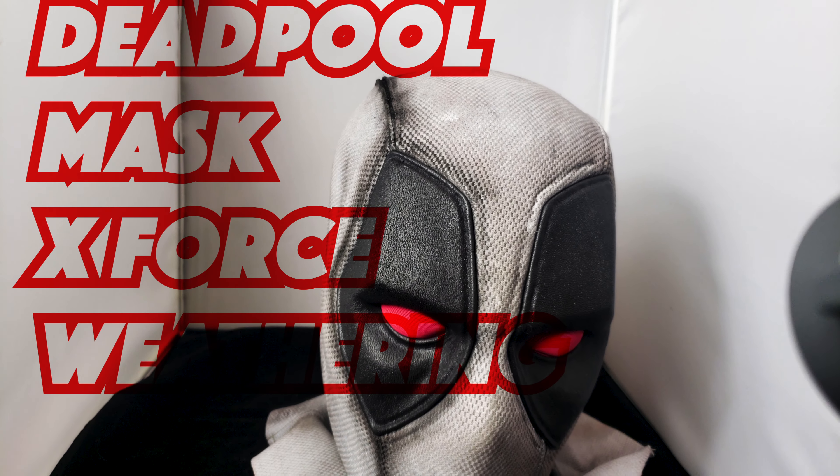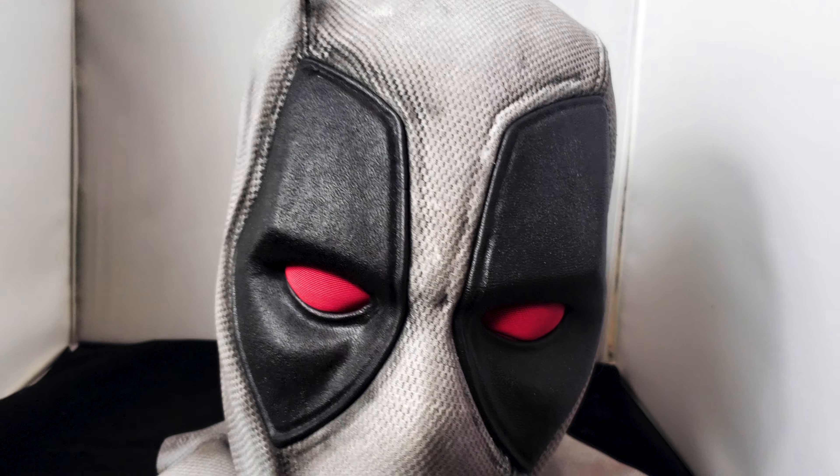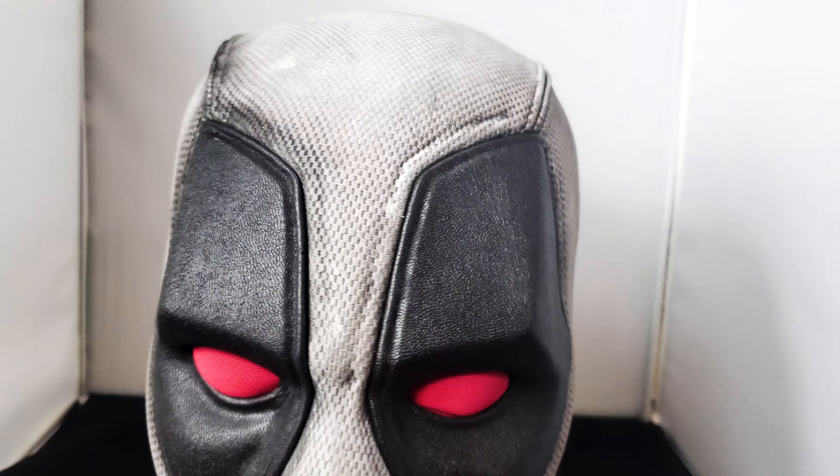Hey, what's up guys, thank you for watching another of my videos. Today what I bring you is the Deadpool X-Force full shell mask. I just want to give you a quick look of this mask.